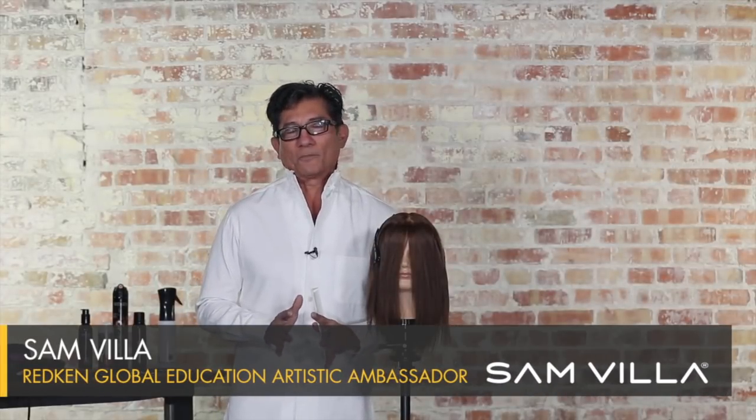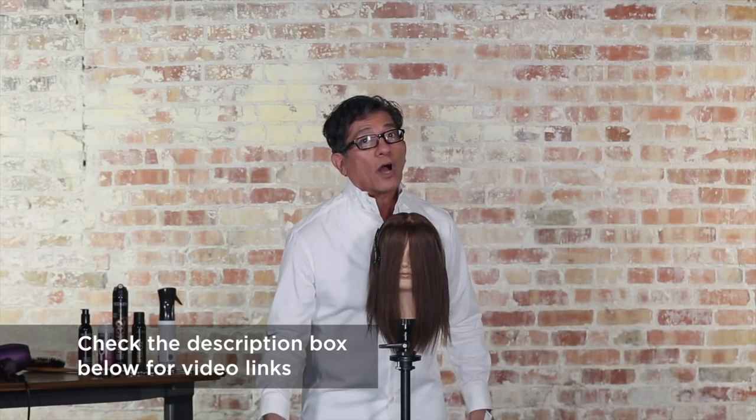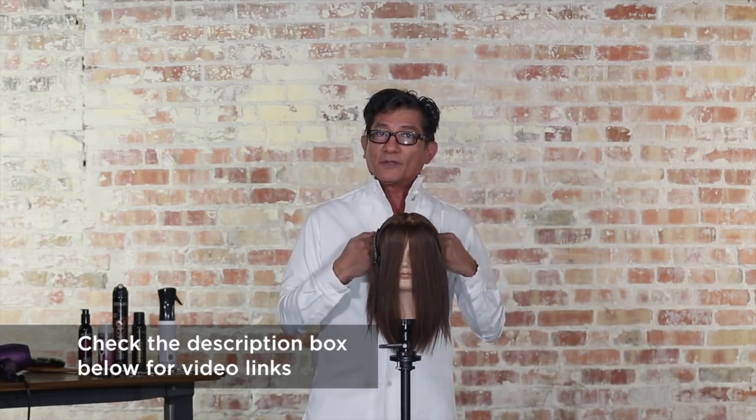Hi my friends, Sam Via here. I want to walk you through a really cool way to create a degree of shortness on top and how to create more of a square shape on top by working with a diamond. This is part of our diamond series — make sure you catch some of that down below and go watch the other things we've been giving to you in regards to diamonds.